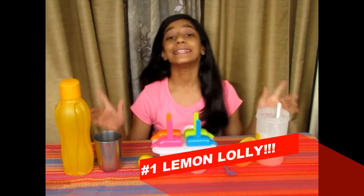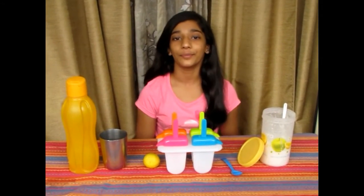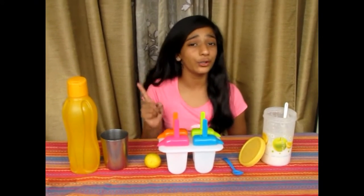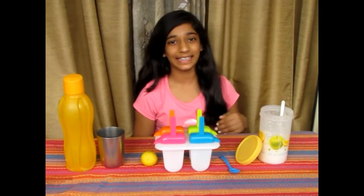The first type of lolly is the lemon lolly — the quickest and most refreshing one. For this you have to make lemonade to taste, and don't forget to add a bit more sugar as the sweetness of sugar decreases when frozen.